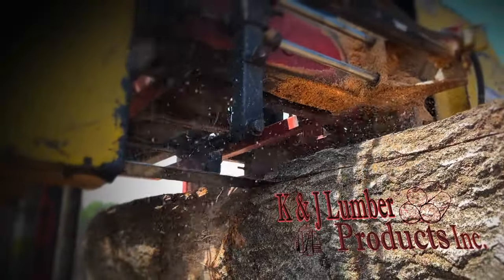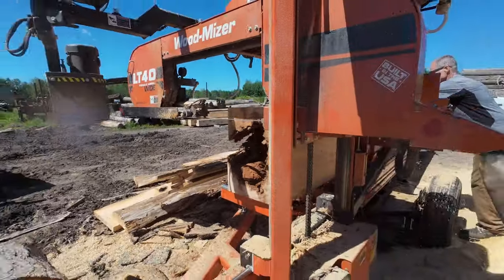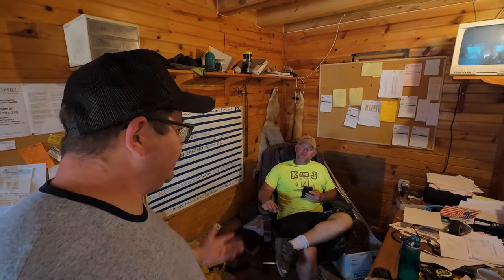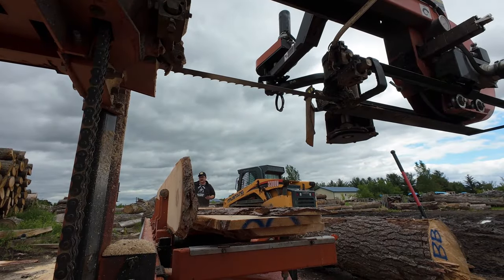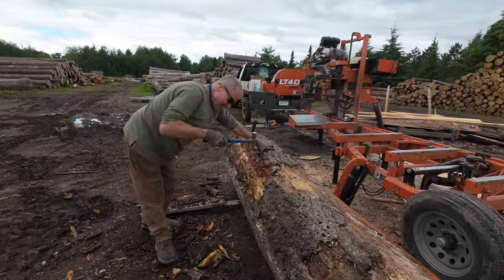How long have you been sawing? Four years with the bandsaw mill. I had an older model and then I upgraded to the hydraulic mill. I asked a lot of questions. I actually watched some YouTube videos and Ken Dahl here at K&J Lumber — he's very knowledgeable and I've learned a lot from him. If you go to someone that's been doing it, they can show you in five minutes what would take you a whole day of sawing to figure out on your own.